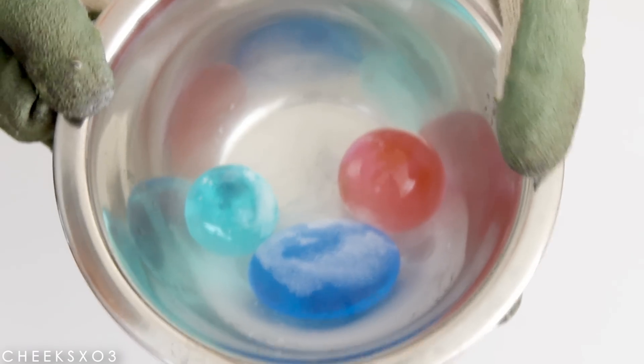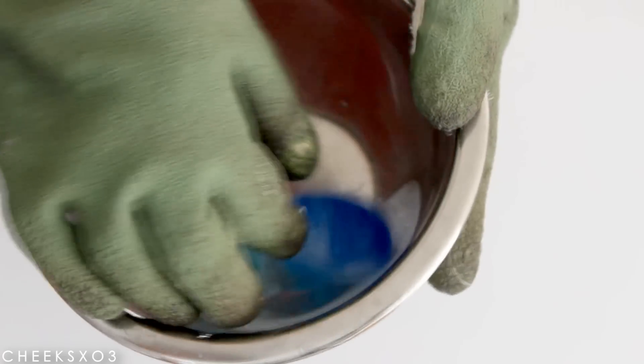So the next object I'm trying it on is Orbeez. I just really was curious about this. You can definitely see some ice forming on top, which is so cool!